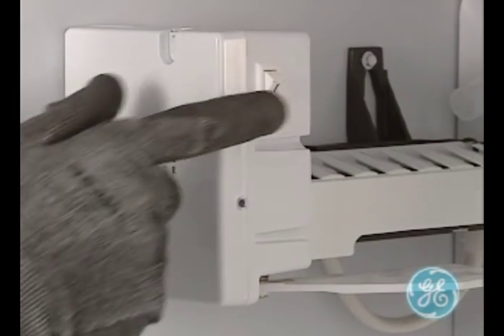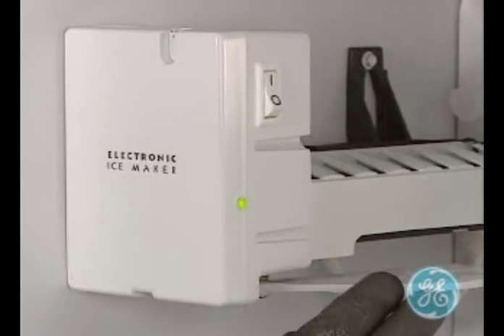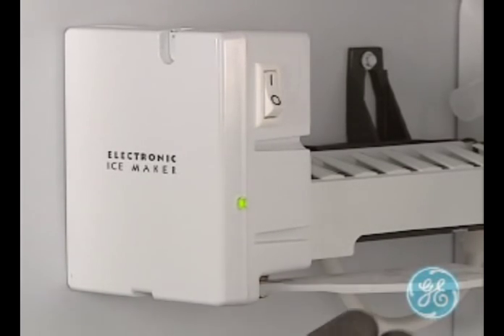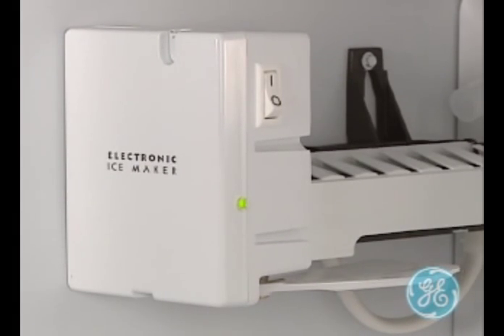On the electronic ice maker seen here, you can enter the service diagnostic mode during the first 15 seconds that power is first applied to the ice maker. The service mode is entered by powering up the ice maker and then pushing the feeler arm in and back out three times, and only three times, within 15 seconds.